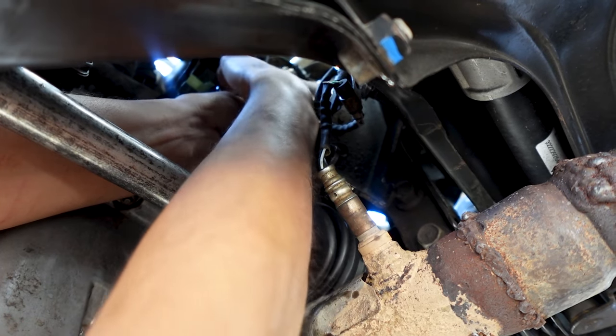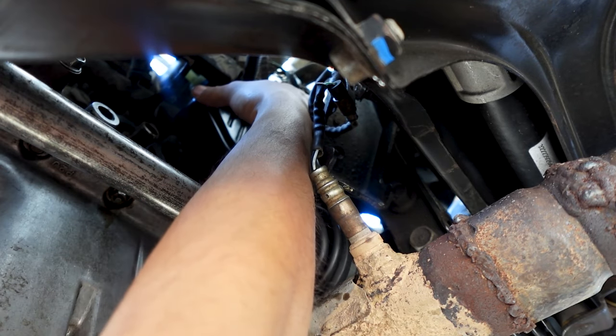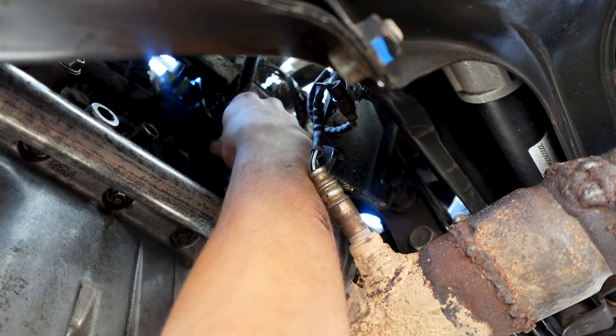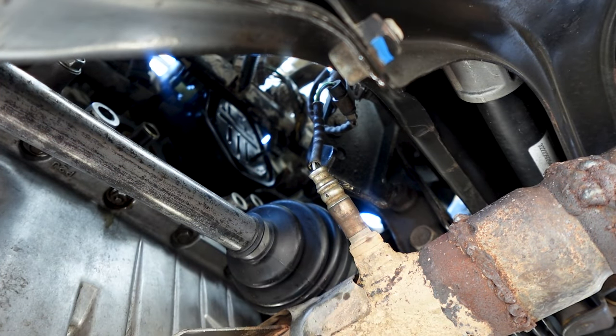Getting the wire harness back — that's probably the hardest part. There it goes. I put a little pressure on it, aligned the PCV into the block, and there it is. Now let me try to get the 10mm bolts in.